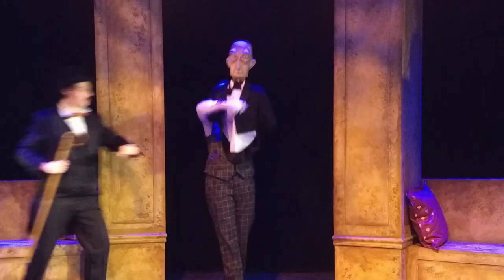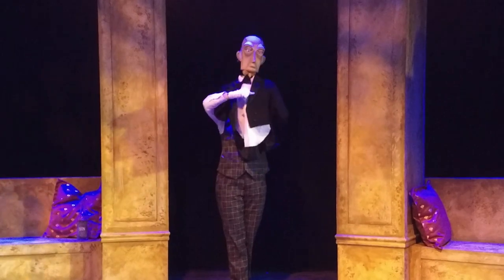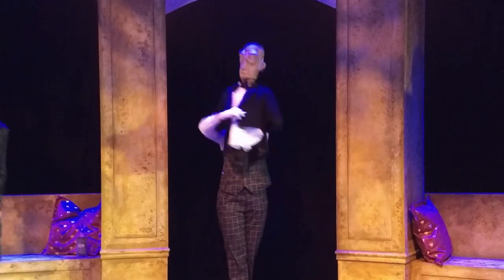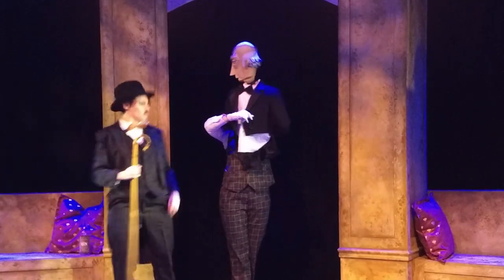Here's a clip of the actors marking through a scene during tech. This particular puppet has a live hand, but most of the others have rod arms and are operated by a pair of puppeteers. Thanks for watching.